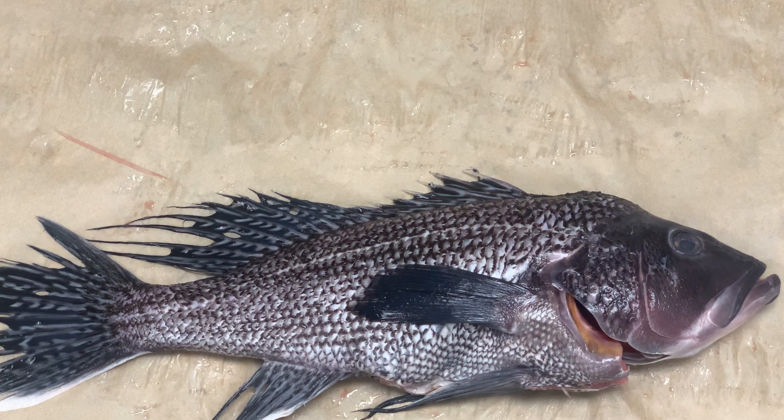This fish lives from Canada to Florida plus the Gulf of Mexico. As the name sea bass implies, it is a saltwater fish, living in the Atlantic Ocean as well as the Gulf of Mexico.